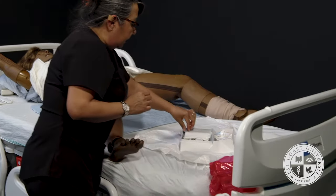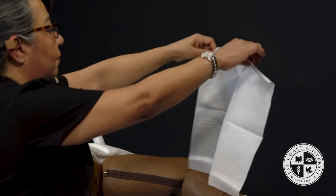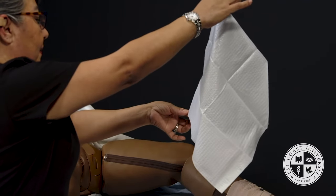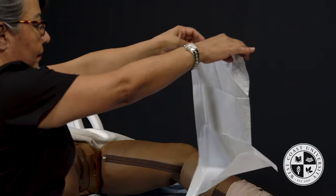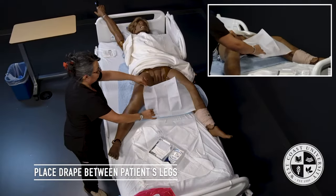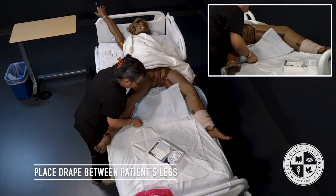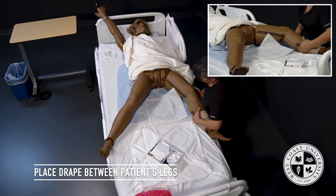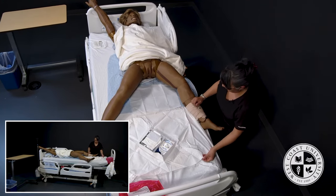I will now take the drape, holding only the one-inch border, making sure the shiny side is down. I will place this right in between the patient's legs. The shiny side is down. I will bring it up here and bring my kit closer, making sure to narrow the gap.